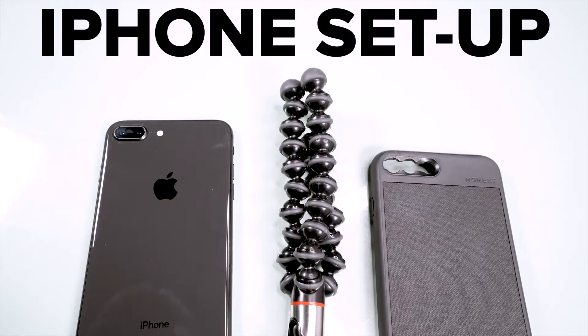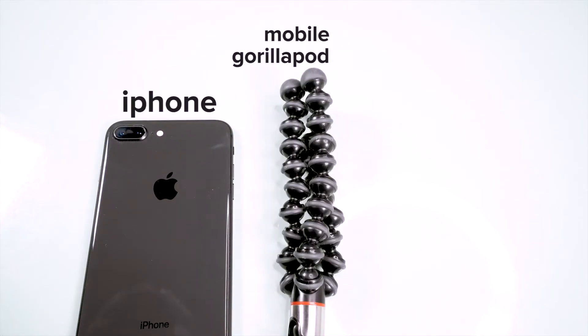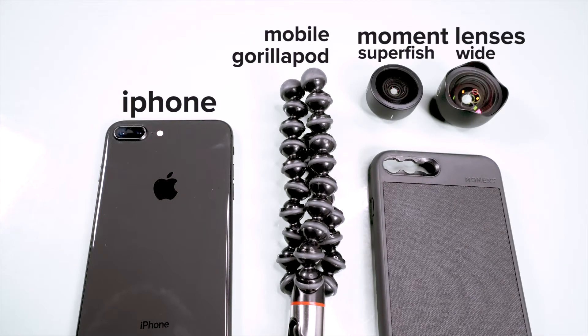The iPhone setup. You'll need an iPhone, a mobile gorilla pod tripod, a wide or super fish Moment lens, and the Moment iPhone case.